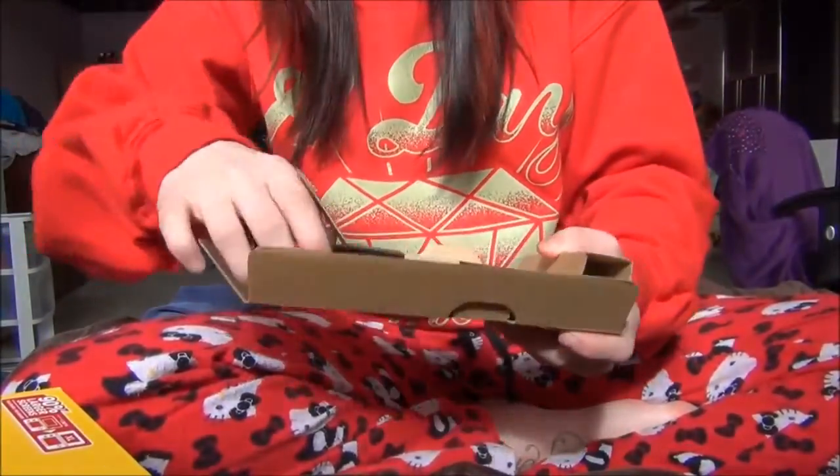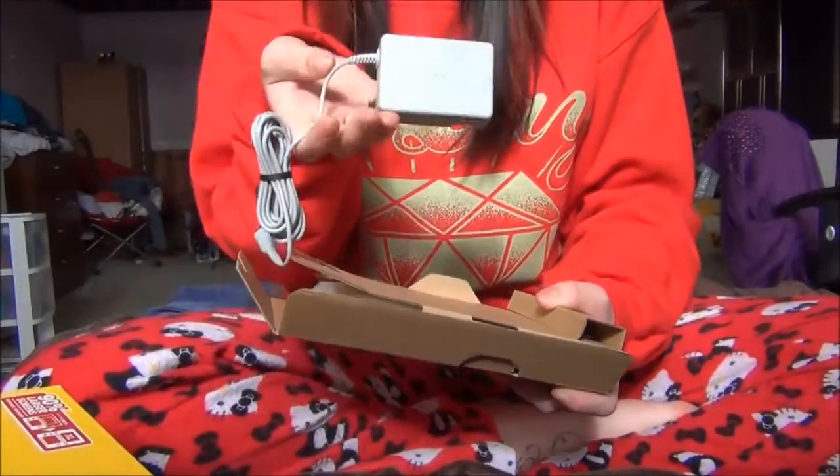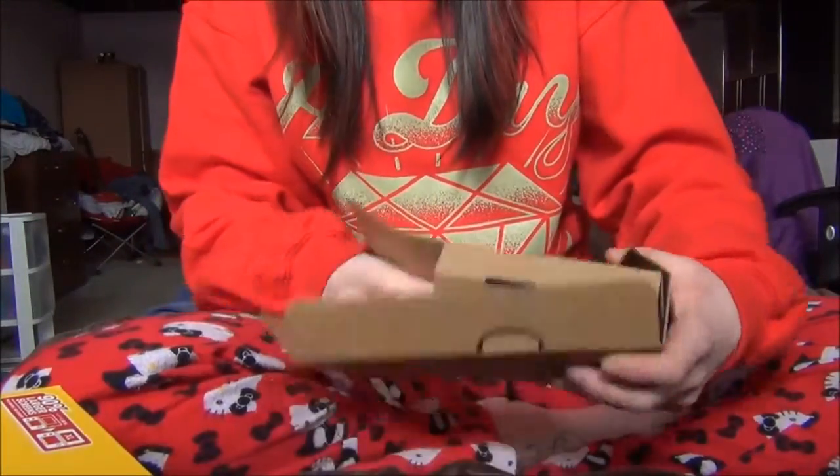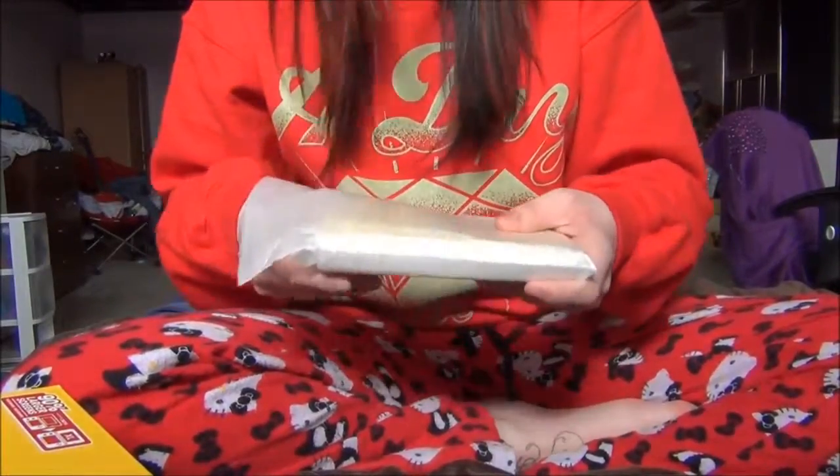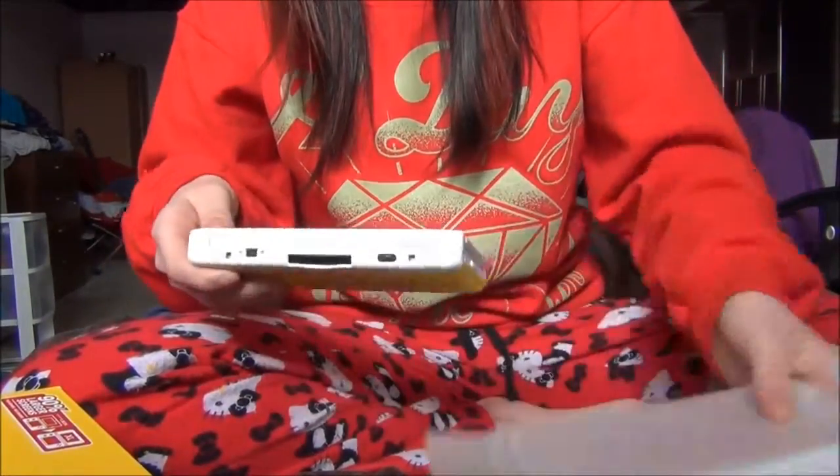So now let's get to the actual DS and the AC adapter. I bought mine at GameStop — well, EB Games in Canada, GameStop in the States.